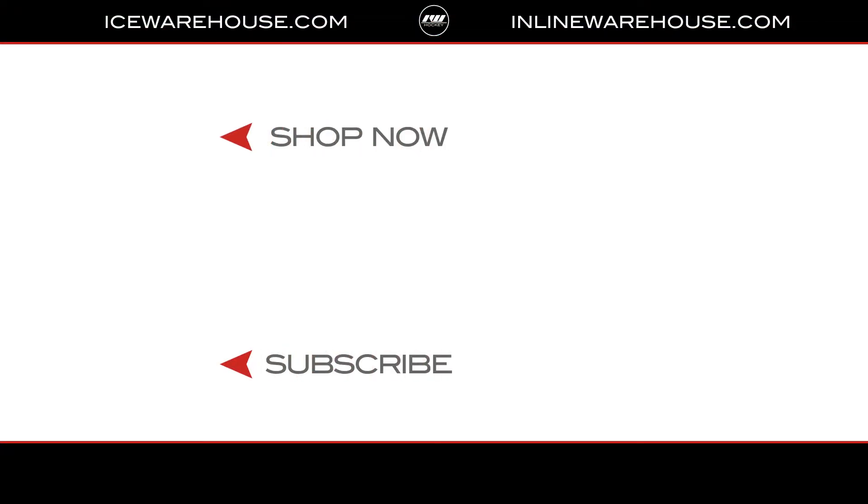Thanks for having us out here and filling us in. Thanks for coming into town. And for you guys at home, if you want to check out more of these Sherwood gloves, make sure you go to icewarehouse.com.